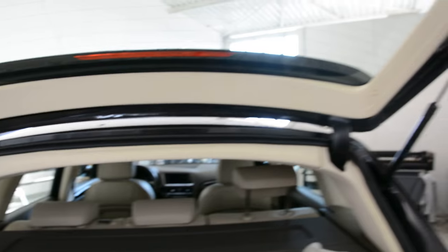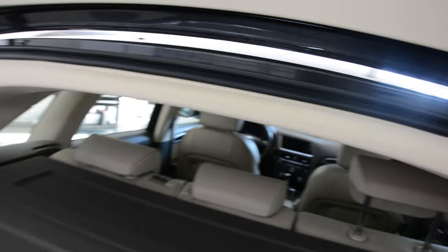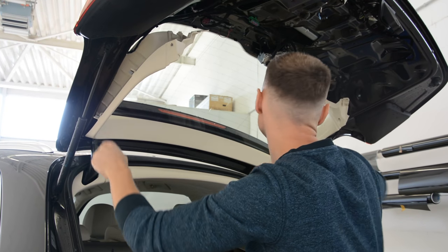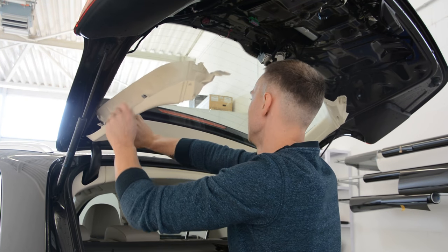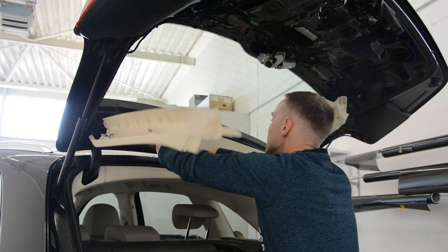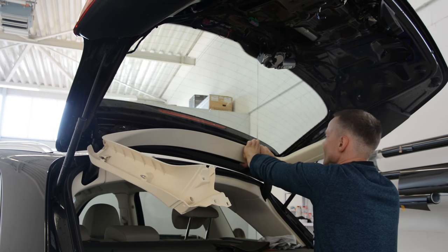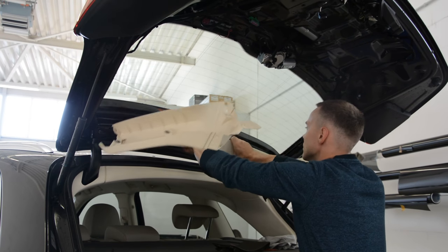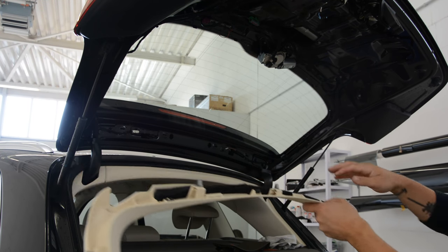If you want to remove the other part also — this white thing also — I'll show you how to do it. Remove this thing here. Now you'll have just clips: two on the left side, two on the right side, four on the top.